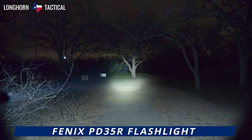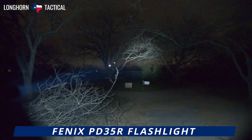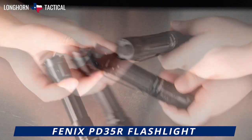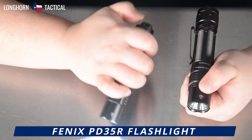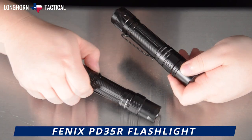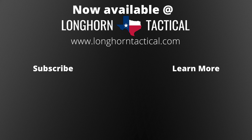That concludes the product video breakdown of the Fenix PD35R, the USB-C rechargeable version of the Fenix PD35 series — a much-welcome EDC light with tactical accoutrements. If you are a fan of the PD36R because of its dual-tail-switch setup allowing for a singular grip and mode changes without manipulating the flashlight, but wanted something smaller, more compact, and lighter, the PD35R is an excellent choice. The Fenix PD35R is available at LonghornTactical.com. If you enjoyed this video, please leave a comment or suggestion below, and consider subscribing to the Longhorn Tactical YouTube channel to stay up to date on future product releases, sales announcements, and all things flashlight-related. Thank you.